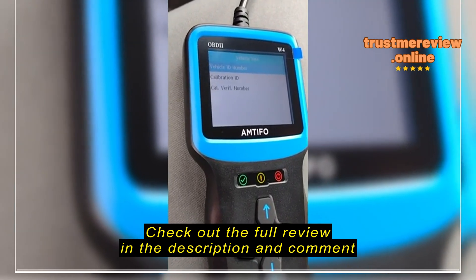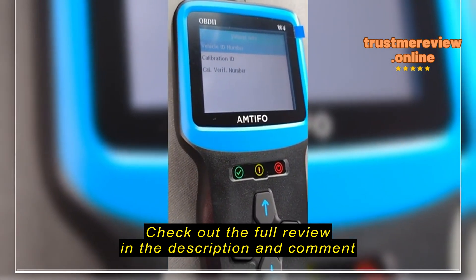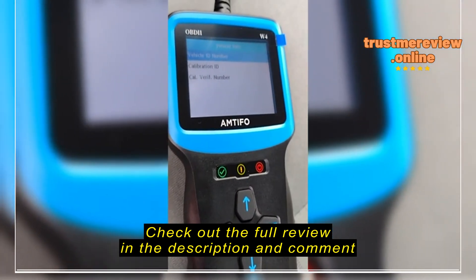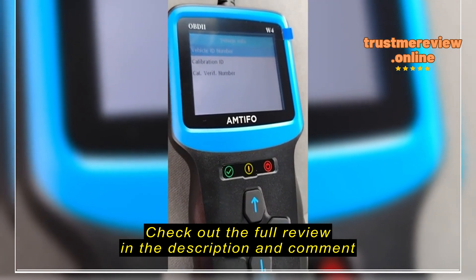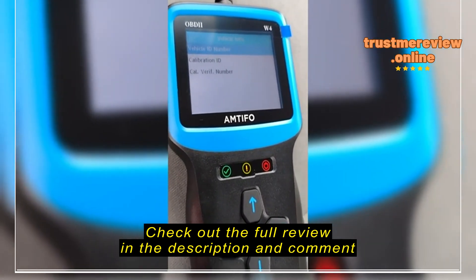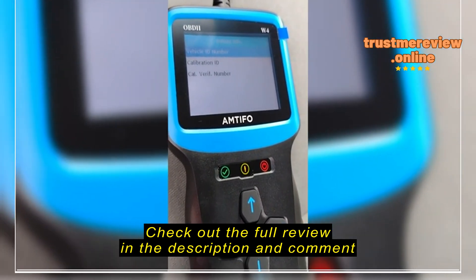Scrolling down: P0457, evaporated emission system leak detected — fuel cap loose or off, small leak detected. There you have it, just that simple. There's a host of other things you can do — clear the code, get the vehicle's info.